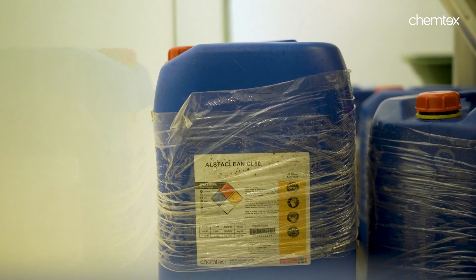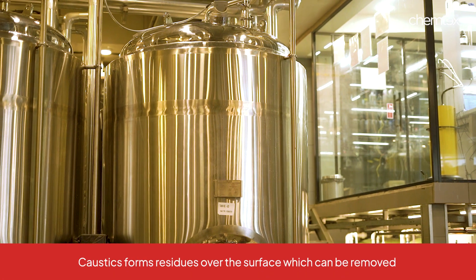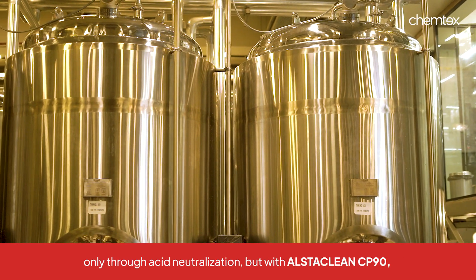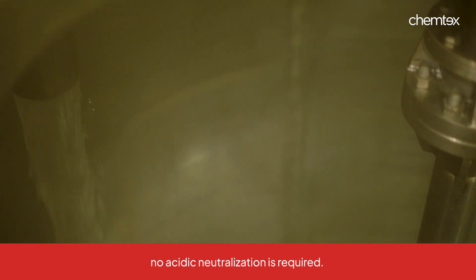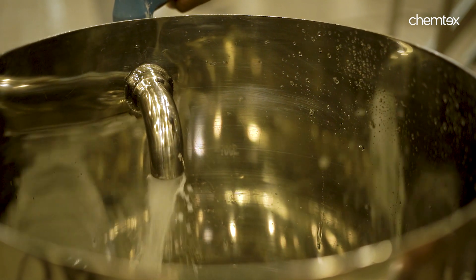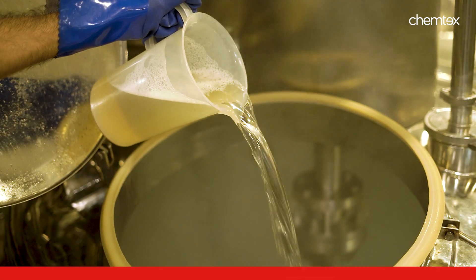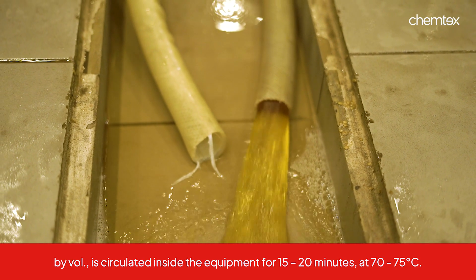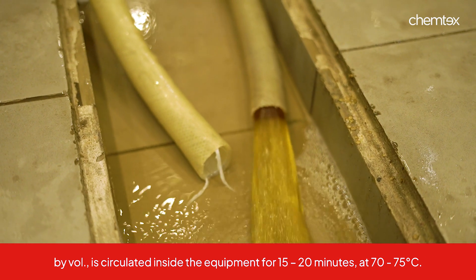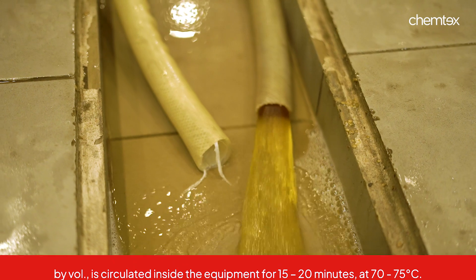Alstaclean CP90 can be considered as a single stage cleaner, meaning no acidic neutralisation would be required post this. Normally with caustic, residues are bound to form and can only be removed through an acid neutralisation process. But with CP90, normal hot water rinsing is enough until the pH of the rinse becomes neutral. We begin by making a 2–3% solution of Alstaclean CP90 with water. The volume of the solution would be 10% of the total tank capacity — so if the tank capacity is 100 litres, 10 litres of the solution would be used. The solution is to be circulated at 70–75 degrees Celsius for 15–20 minutes and then drained out. After this, microbial assessment is conducted.